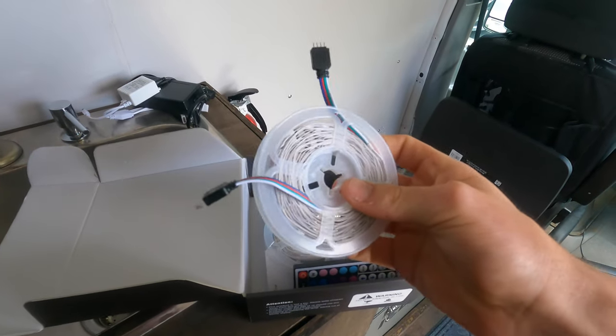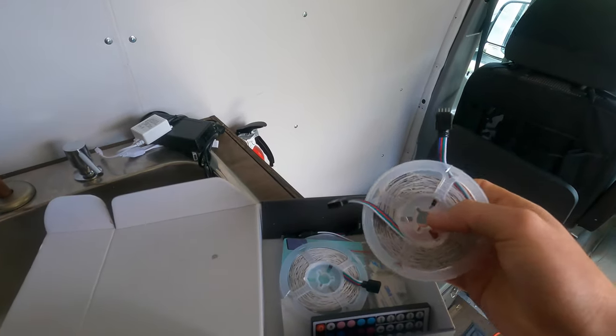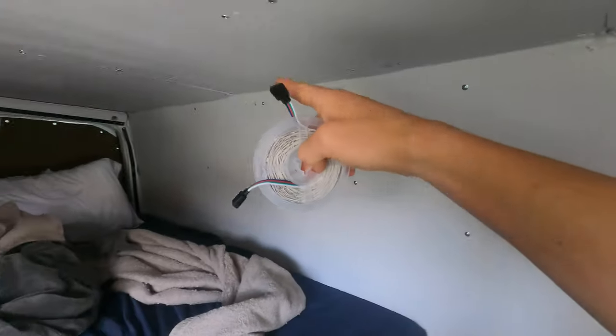Let's get the LEDs in and finish up the van build. I bought this LED strip — all you do is peel off the tape, stick it onto the wall, and it works. They're super low power, so I'm going to plug them into the Jackery. Let's mount them all along the ceiling and wrap them around the entire van. We have the remote and three, two, one — wow, look at that!